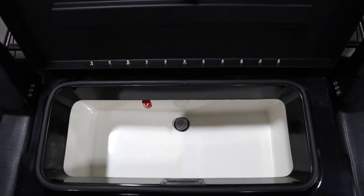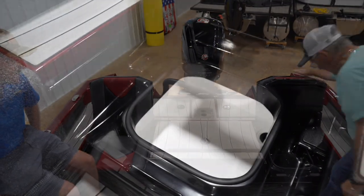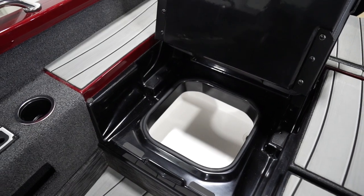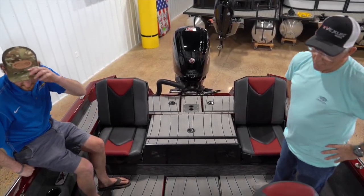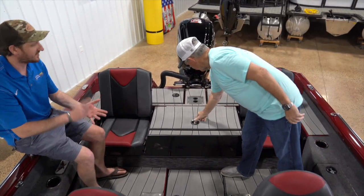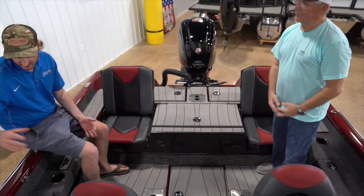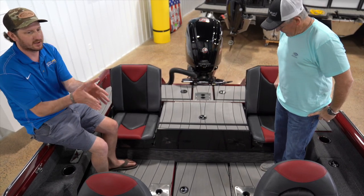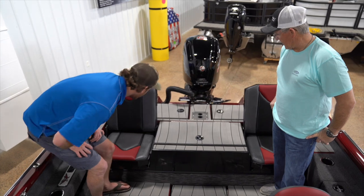Adding fiberglass to the boat really sets it apart. It makes the boat stronger, dampens noise, and from a rigidity standpoint gives you more aesthetic flair throughout — it doesn't look like your cookie-cutter aluminum boats on the market. It goes a long way toward that.